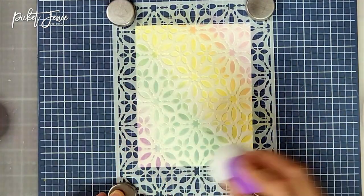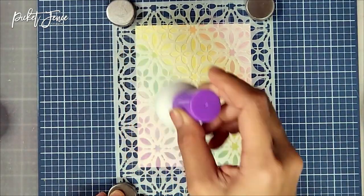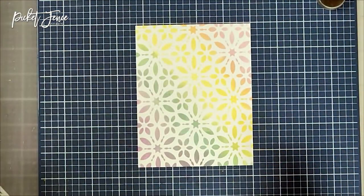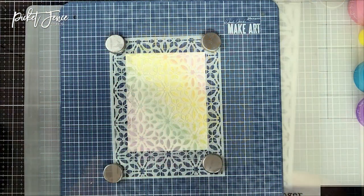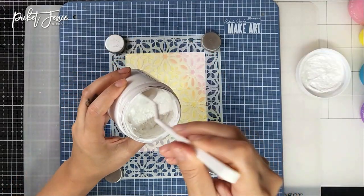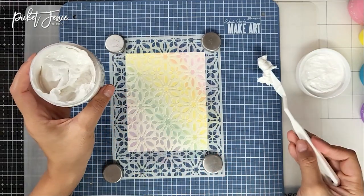You're probably wondering how to take care of these paper pouncers. It's not too complicated — I'd suggest lightly wiping them off with a damp paper towel, baby wipe, or on a scrap piece of paper. I would not recommend adding water to the paper pouncers because water can change the shape and texture of the sponge, which will alter the effects of the pouncers.